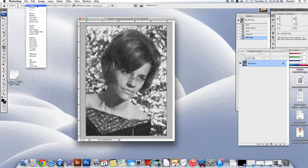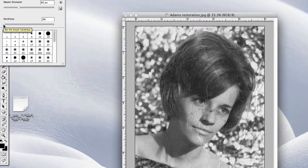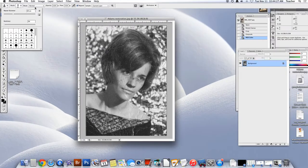We're going to use normal mode. We're going to use a pretty soft but small brush, so your hardness is at zero — it should be at zero already. The size will depend on the size of your image. I'm going to start with a 60-pixel radius with a soft brush. You want your opacity to be 100% and your flow to be 100%. All of these settings should be identical to what I'm using — so it's 60, 0.